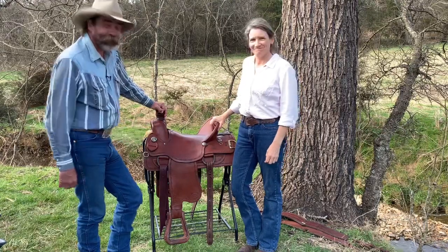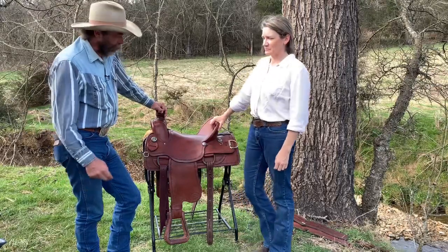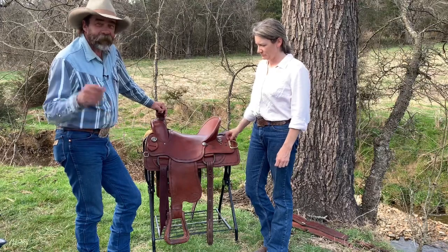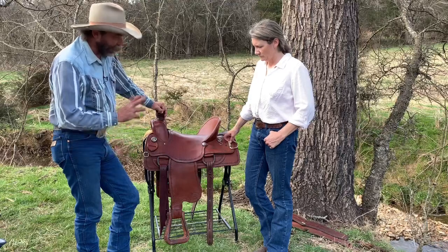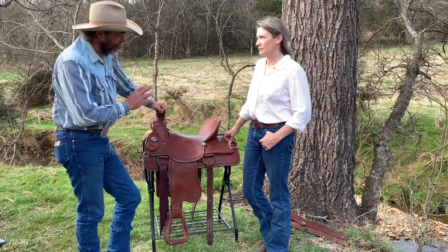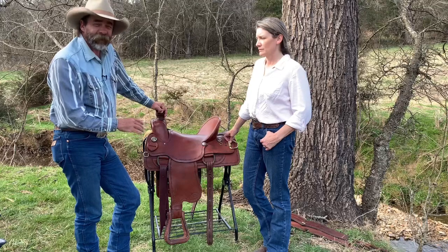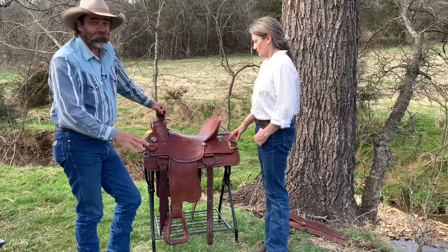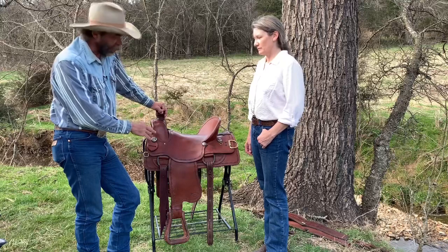Good afternoon, Dwayne and Mama from Dry Creek Wrangler School, part two of buying a used saddle. Mama took the saddle and she cleaned it. There's a link in the description of the previous video related to this. The next thing up was to oil it, and I decided it had been so long since the saddle had been oiled that we need to take it apart so we can oil it thoroughly. Mama wants to do all this and learn the process, so I'm going to guide her through it.